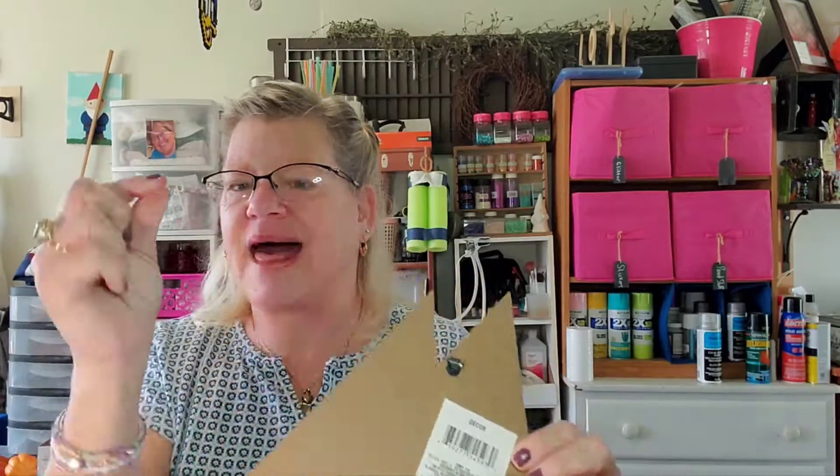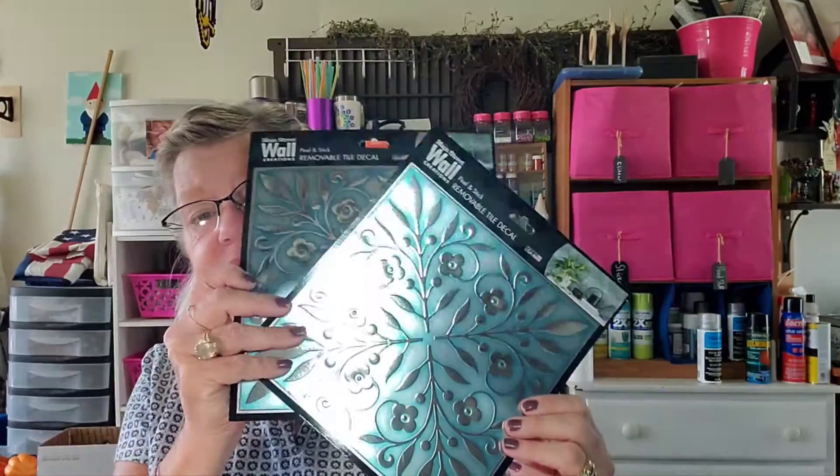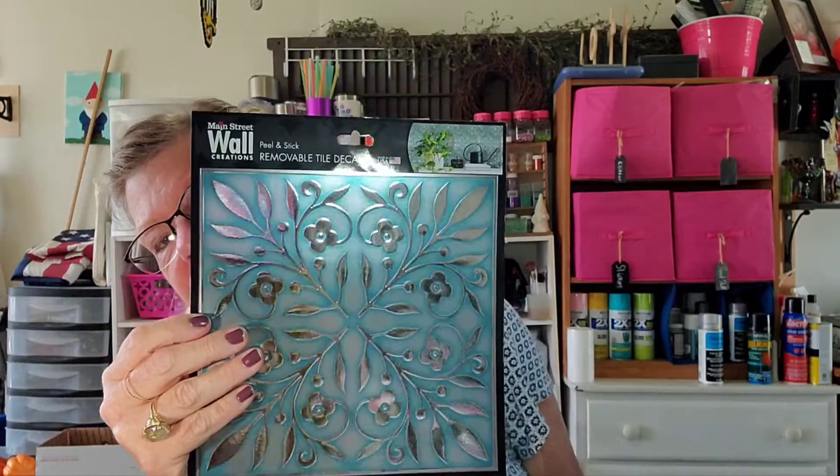That heat gun is an amazing tool — it takes stickers off just like that. It's always linked in my description box; I think it's around twelve or thirteen dollars on Amazon. Lastly, I picked up two of these removable tile decals in a beautiful blue color — almost a winter blue — and I have a craft in mind to do these for winter. You won't see these again for a little while, but look at how pretty that color is!